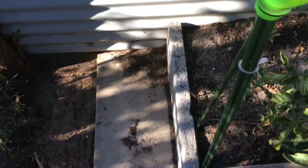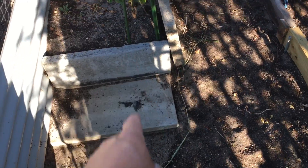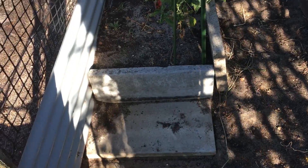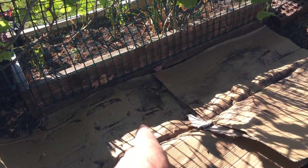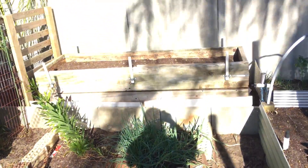Then this bed here — I'll extend that one back to here as well. When those slabs come back up against here, I'll extend that bed back. The other bed that was here — I took all the soil out and got my son to give me a hand to move it from there up to here.